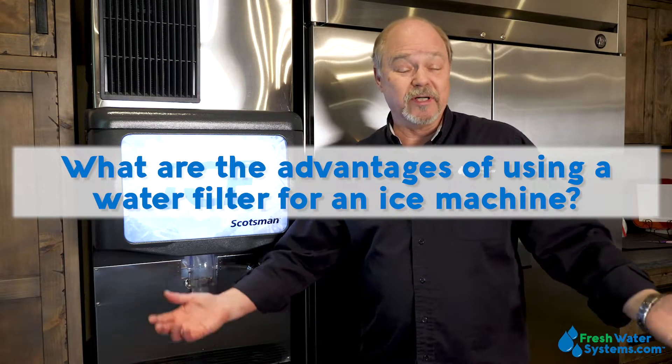What are the advantages of using a filter for an ice machine? It's simple — you're going to get the water to be clearer, the water's going to taste and smell better, and that's all going to result in better ice.